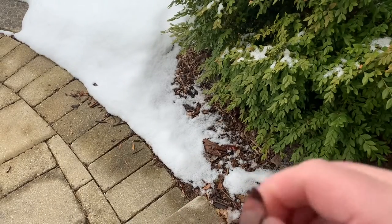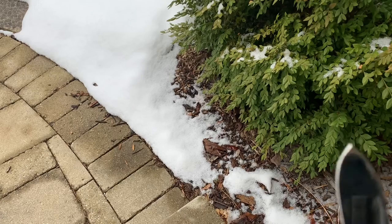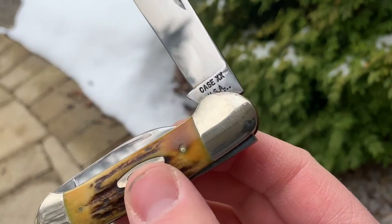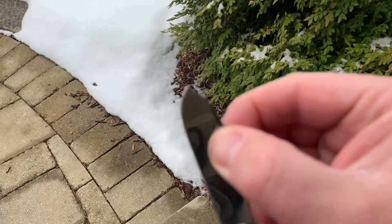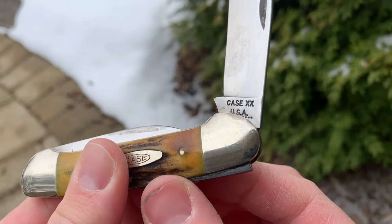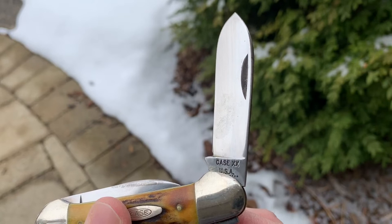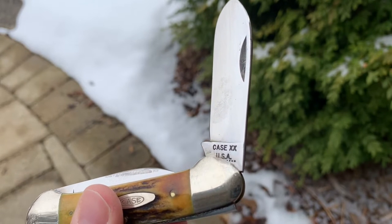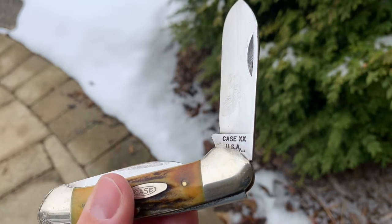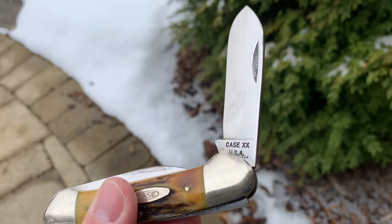If you look at the blades, they look real nice — they were full blades. Factory edge still. Hard to see, but there are 10 dots, which indicates that the knife was made in 1970 with this particular stamp. Case took a dot away every year after 1970, so eventually if there's one dot, that's 1979 with this particular configuration.